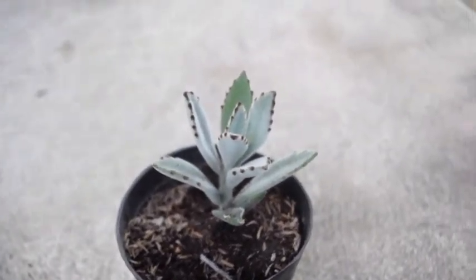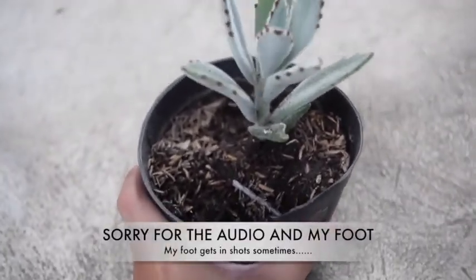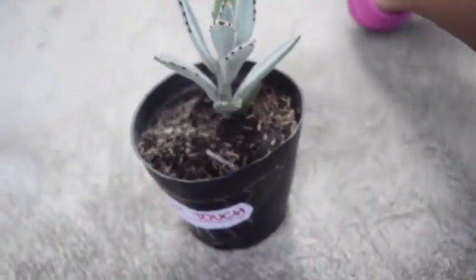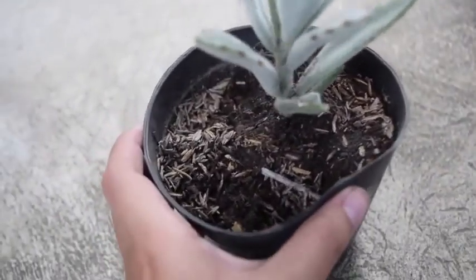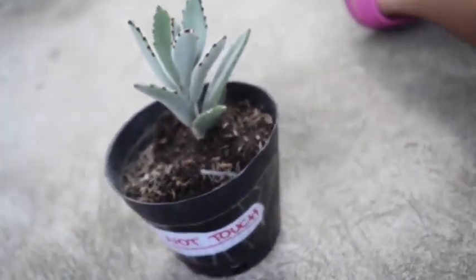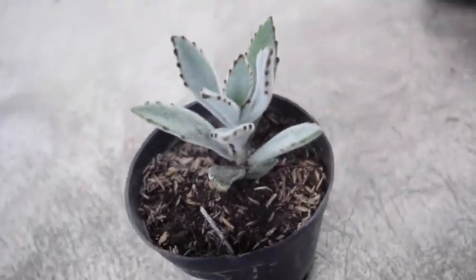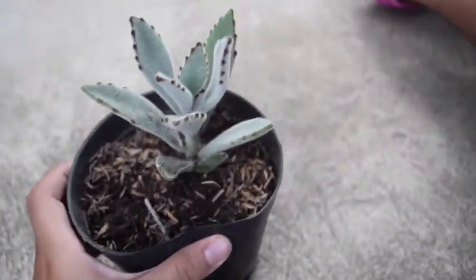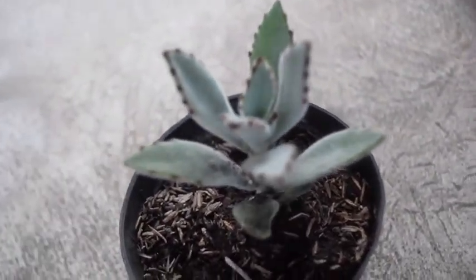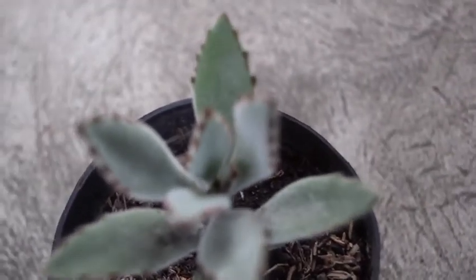Hey everyone, welcome to the second episode of Literally Succulents. Today is going to be more of an update on what's happened. Here I have my panda plant — I haven't repotted it yet, maybe that'll be next episode, but I'm not sure. It really depends on when I'm free because I'm kind of busy right now doing sports and school.